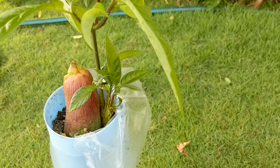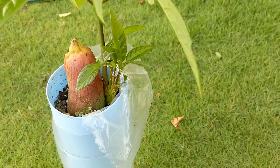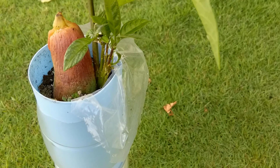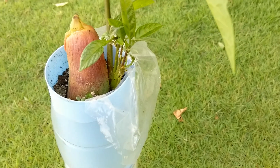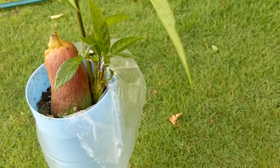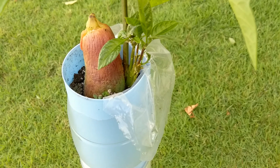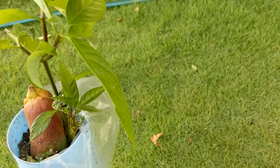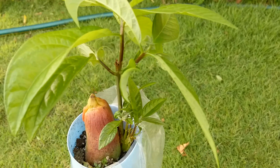I almost said mango! Anyway, this avocado — I don't know what kind it is, but there's a lot of branches down there. Polyembryonic is like a hybrid of all kinds of avocado, so I don't know exactly what kind this is. The leaves look very, very small.